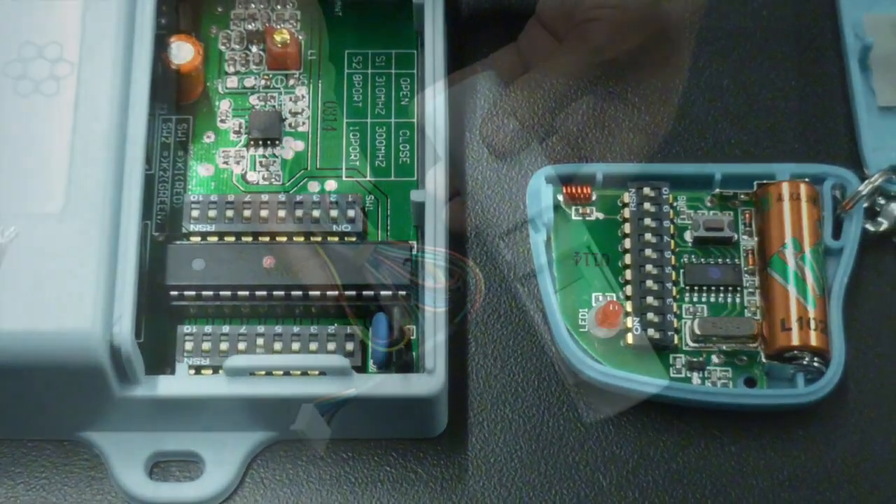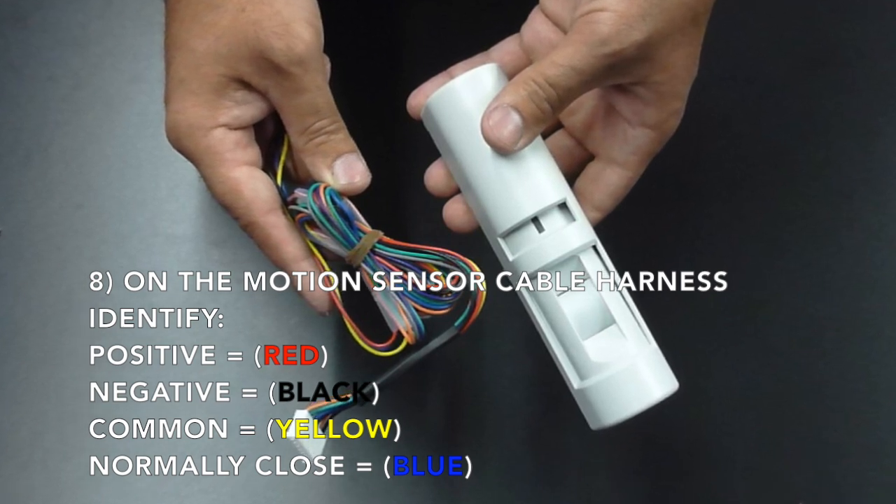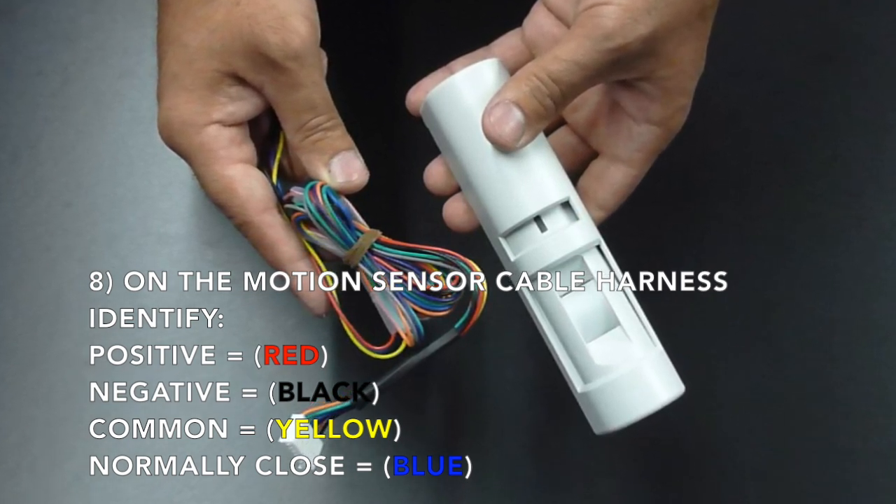Now connect the harness to the receiver. Next, you must program the receiver and transmitters by matching the sequence on the DIP switches of both.